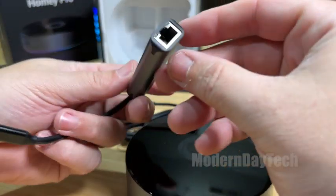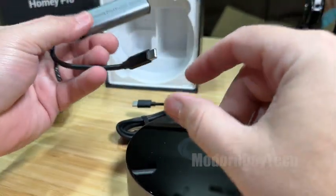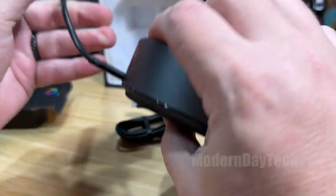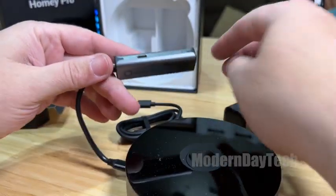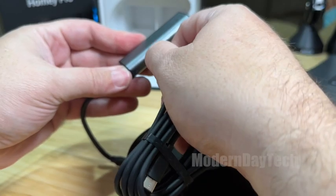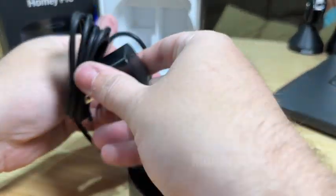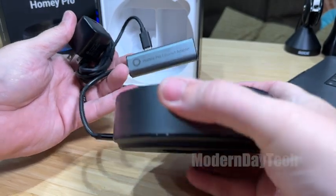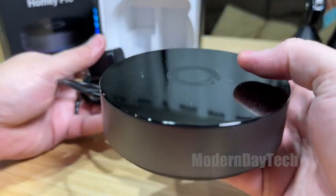Here is the ethernet — the ethernet wire goes in there, this will go into the back of the Homey, and then on the side is your power supply. Your power will go in just like that — boom, bada boom. So that is the Homey Pro, and I can't wait to get this thing up and running to see what it can do.